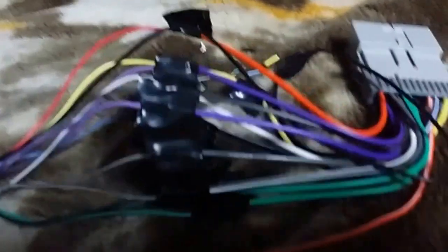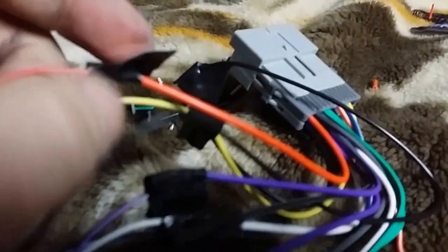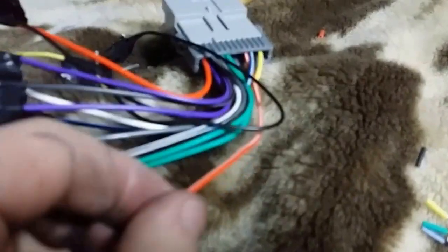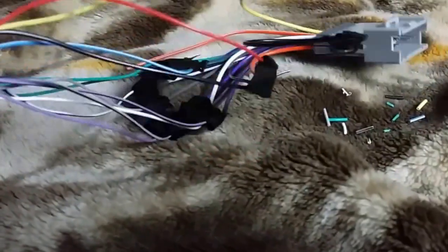I'm just putting the wires together, spinning them clockwise, connecting them, then putting electric tape around it. I managed to put it together with tape temporarily. I wasn't sure if red goes to orange, and I had one wire left — an orange with a white line — so I just taped it temporarily and I'm going to test it out.